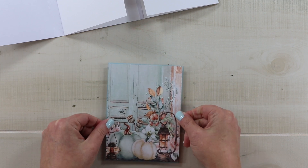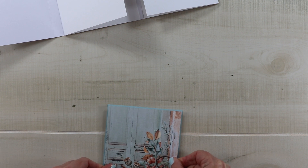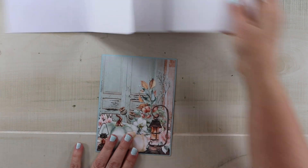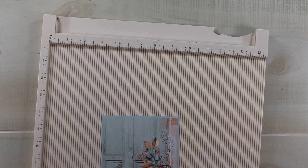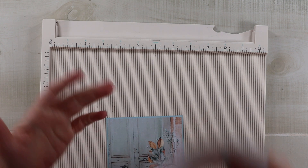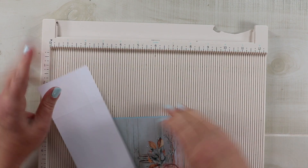I'll center this and adhere it. This is going to be our pocket page, so before I add any other bits I want my pocket adhered on. I like pockets that wrap around — it makes them much more secure and gives you extra room to tuck things in. I don't have a specific exact measurement for this. This is a piece of 65 pound weight cardstock and I just cut off like three inches of it.